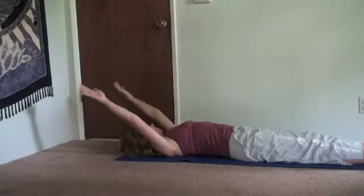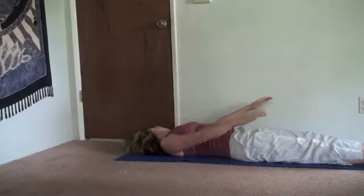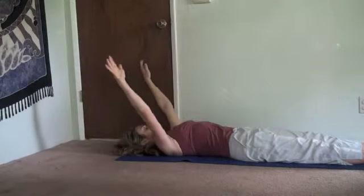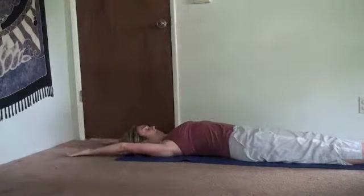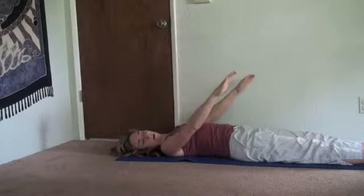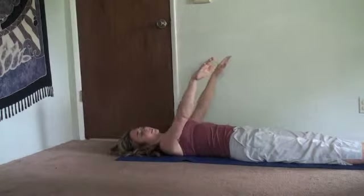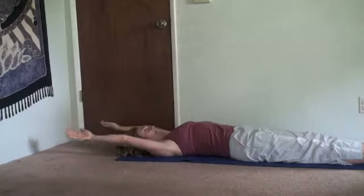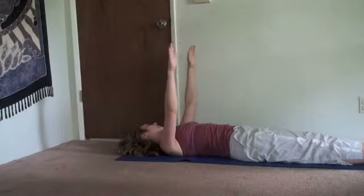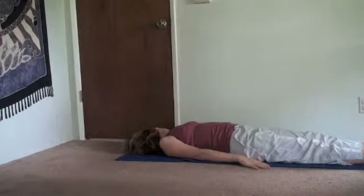And exhale, left. Arms come to your sides as the head lands on the left. Inhale, head center as the arms go up. Exhale, head turns as the arms come down. Inhale, head center. Exhale, coordinate everything. Arms have a large range of motion; the head has a small one. One more set.